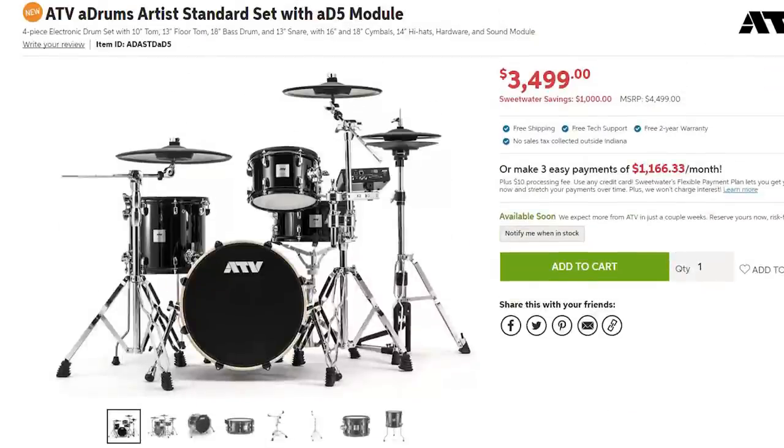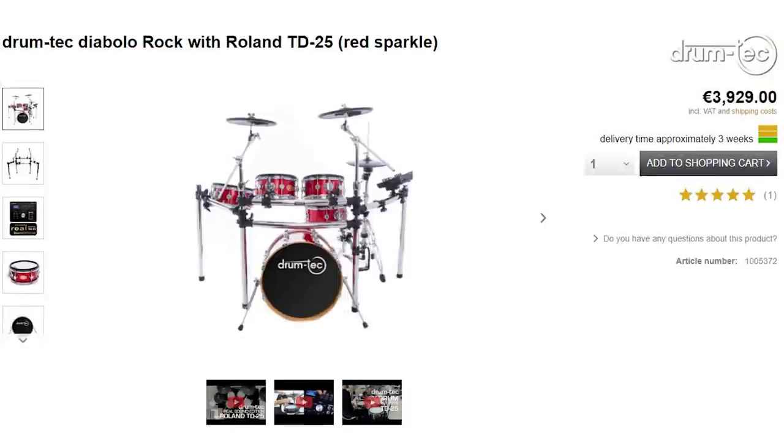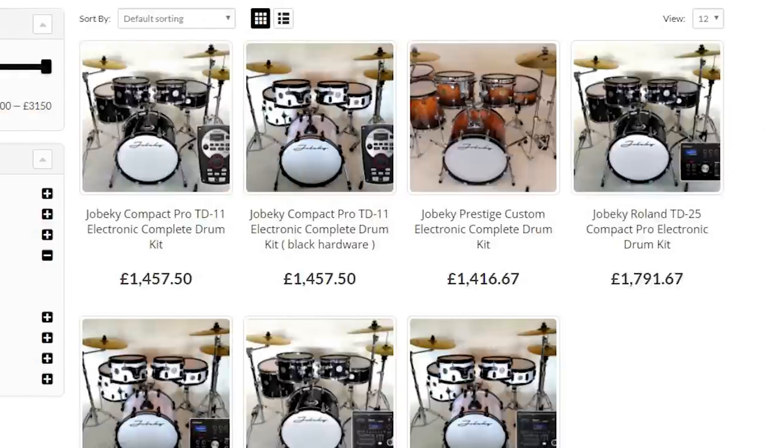Before I do, though, I want to mention there's a much easier way to do this — you could just buy an all-in-one solution. ATV just came out with a very nice option, their A-Drums line. I recommend that if you're in the $3,500 price range. Pintech has an option just under $2,000. If you want something really high-end, DrumTech has drum sets that are literally just as expensive as a Roland TD-50KV. And Joe Becky is kind of underneath that. So there are options if you don't want to do any of this work yourself.